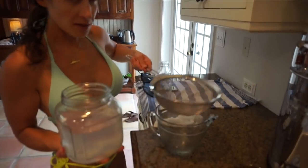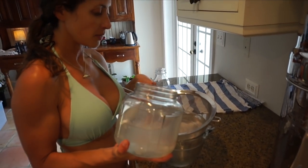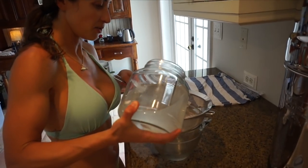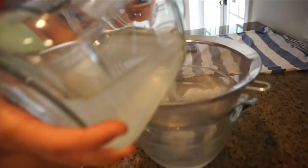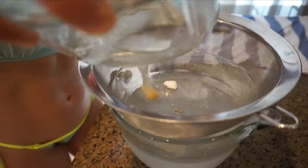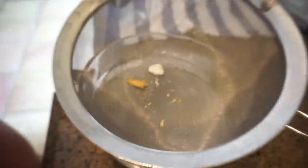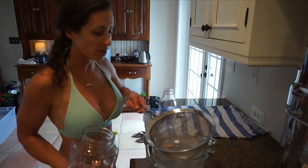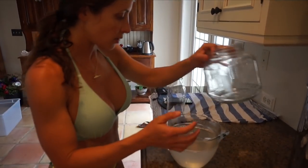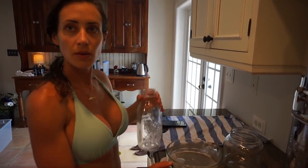I just have a bowl here and a regular strainer. You can use a finer strainer if you want, and then I'm just going to strain it into this jar. This is going to be a little difficult because it doesn't really fit. So you'll see — zoom in — you can see all that stuff that came out of the water. You don't really want to drink that; it's just not pleasant. I'm sure it's edible and you're not going to die, but it's just not pleasant.